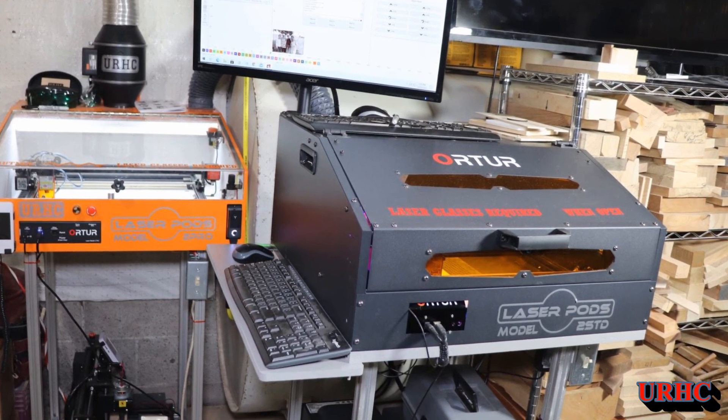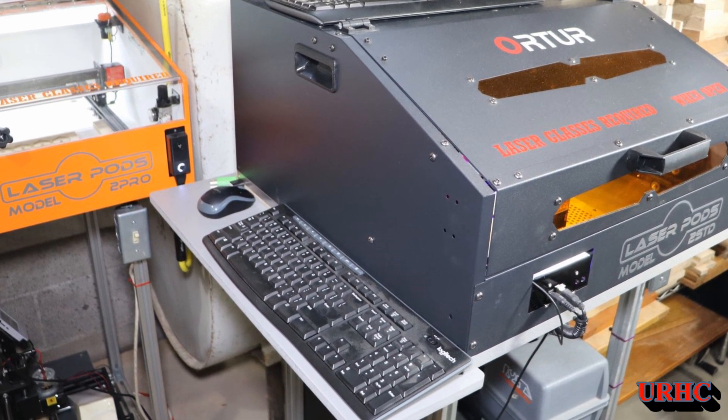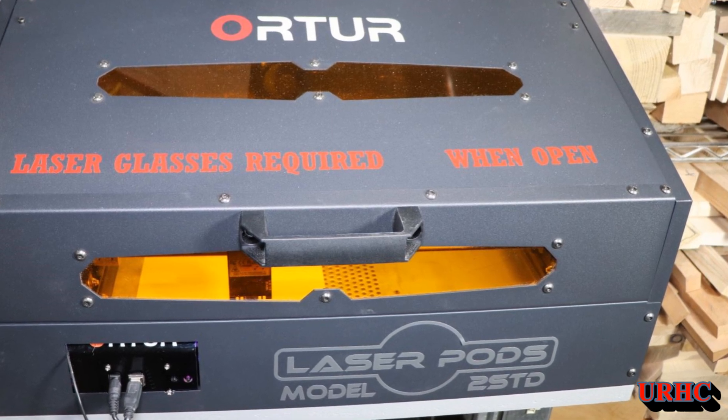In the end, this really does do a good job at controlling the fumes and also controlling the reflection from the laser coming out. I made a couple of little changes — put a couple of stickers on it just to make it match my other things.